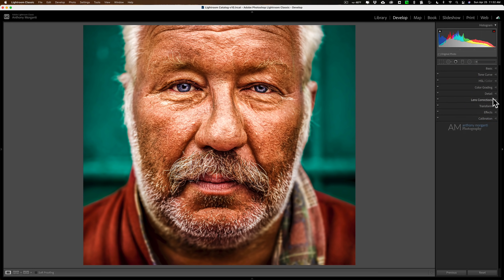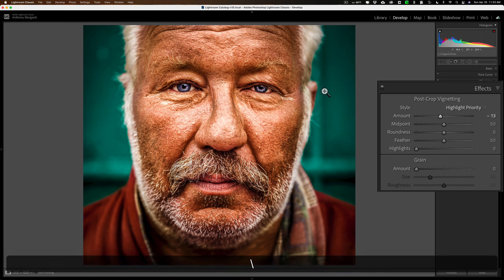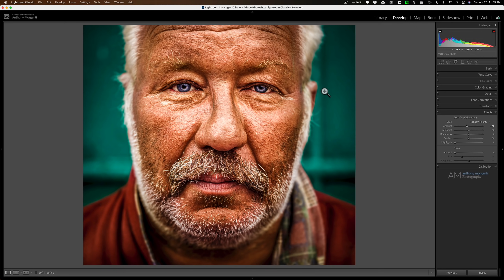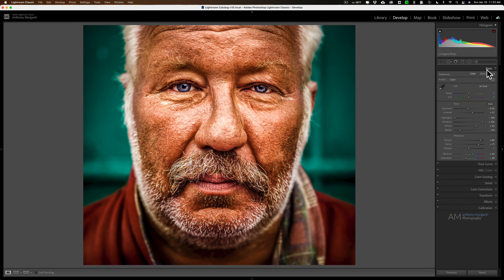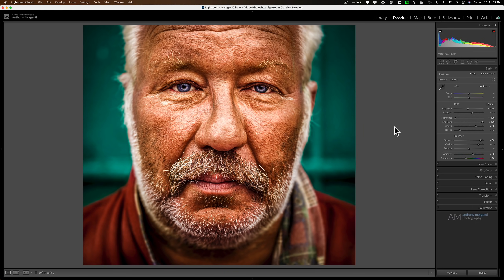Then go to effects and add a vignette — just a dark vignette — to get everyone's attention looking more towards the man's face. So there's before and there's after. The key is to make the image flat to begin with by moving highlights all the way down and shadows all the way up, then clip the whites a little, clip the blacks a little, add a lot of texture and clarity, move vibrance up and saturation down. That's my way of achieving that dragon look using Lightroom. Thank you everyone who watches my videos, I really do appreciate it — talk to you guys soon.